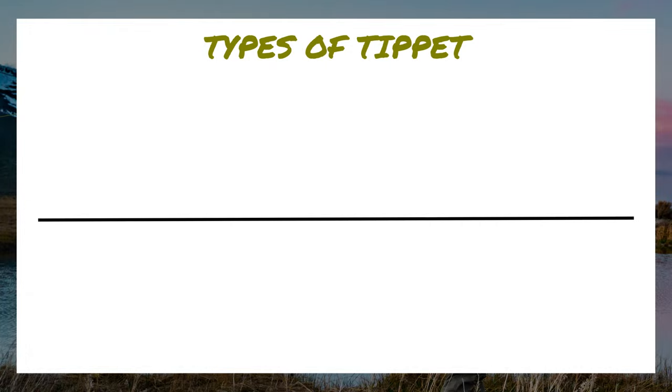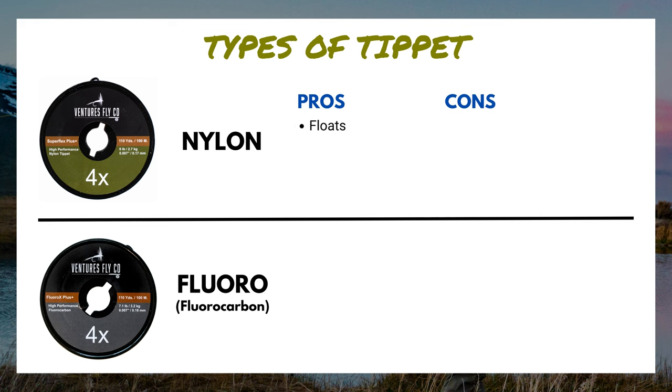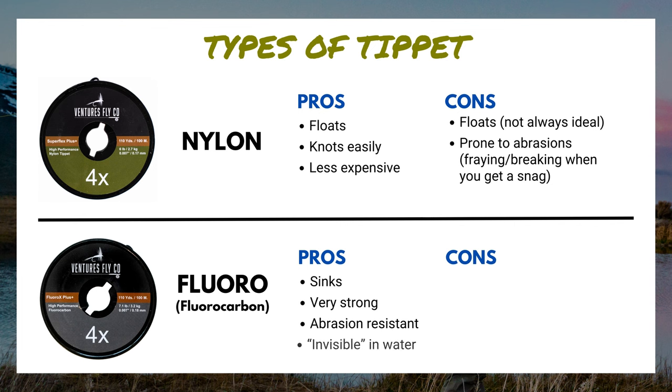The last thing to know about tippet is there are two types: nylon and fluorocarbon. Each is made of different materials with their own characteristics and pros and cons. Nylon pros: it floats, it knots well, and is less expensive. Nylon cons: it floats — not always ideal, like when fishing nymphs or streamers — and it's prone to abrasions, so if you get snagged it has the tendency to break easily. Fluorocarbon pros: it sinks, it's super strong, it's abrasion resistant, and because of its refractive index — the way light shines through it — some anglers argue that it's nearly invisible underwater. Fluorocarbon cons: it's a harder material so knotting can be difficult, and it's a lot more expensive.